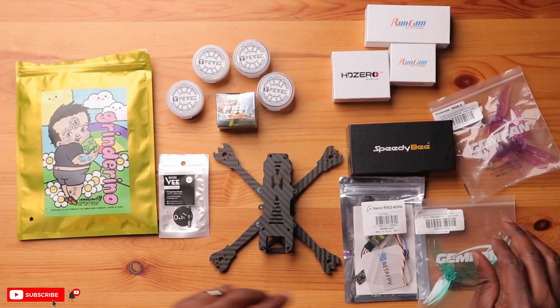As for cameras, I have two options: the Nano V2 and the Micro V2. These are arguably the best cameras for the HD Zero system. Because I want to get under 250 grams, I may opt for the nano camera. To finish up the parts, we're going with ExpressLRS as our receiver — tried and true, very light, very small, and it has really good range and penetration, which is great for freestyle flying. That's a no-brainer.